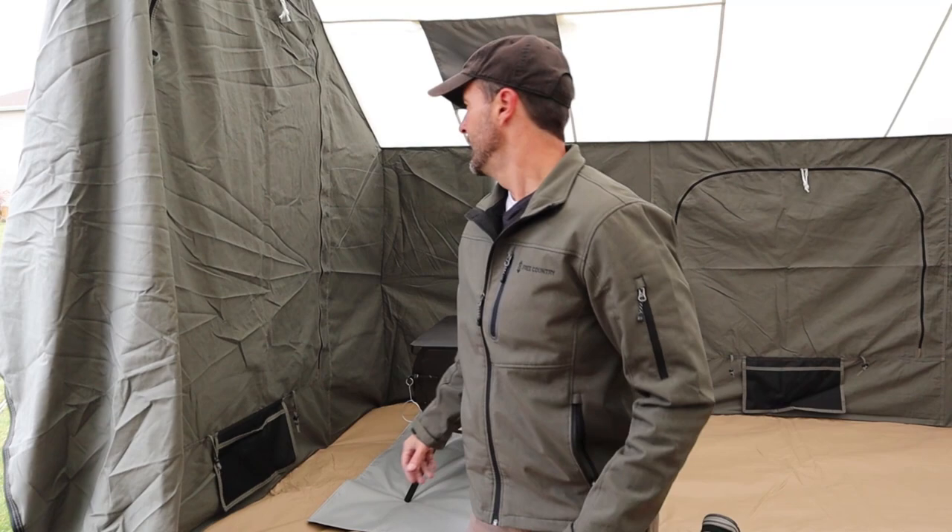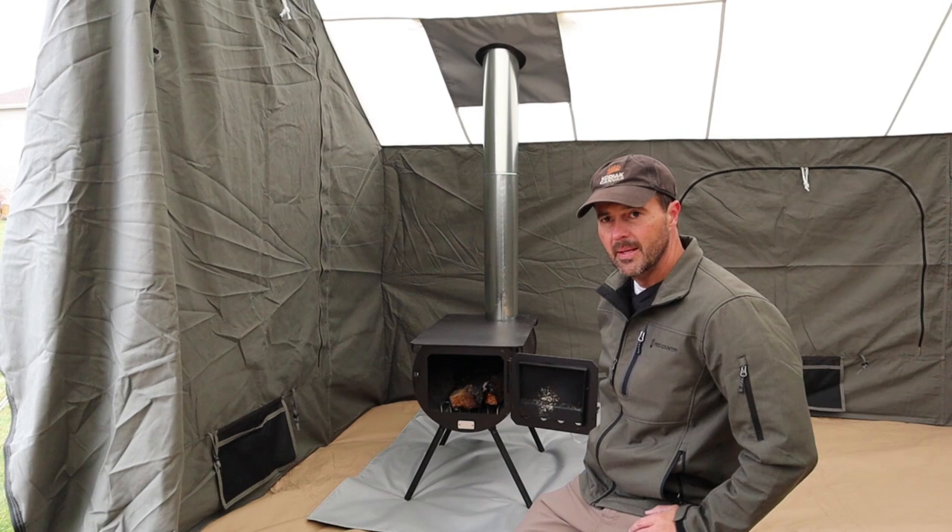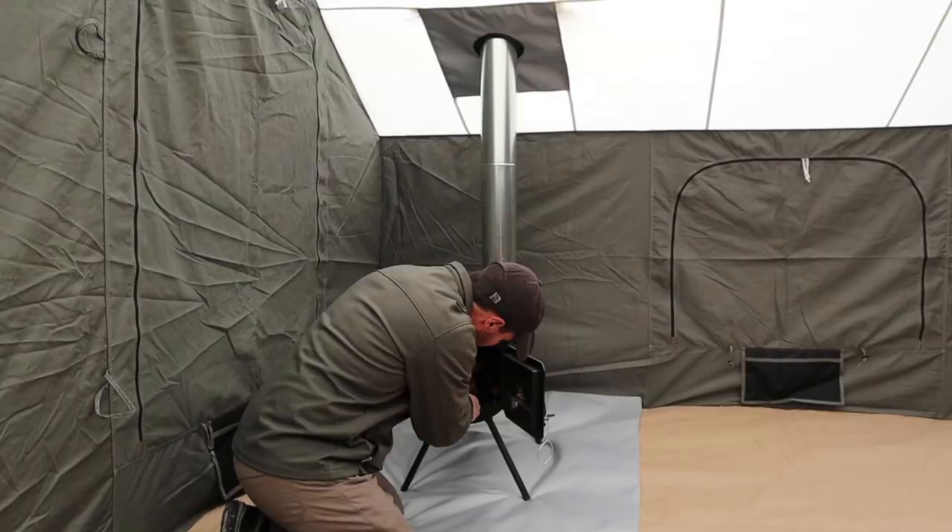So now with the flue installed and everything, we're ready to open this up and fire it up and test out how warm we get this Kodiak tent.